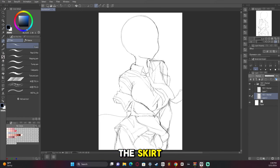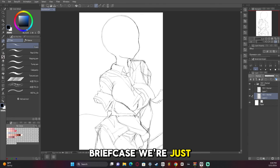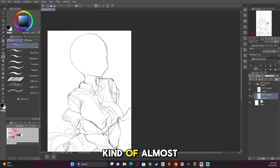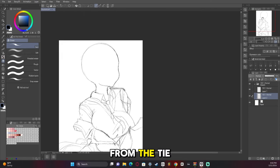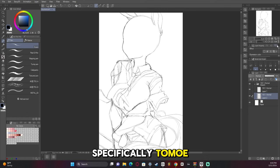Here I'm drawing the skirt and a briefcase — just adding pieces at a time. I wanted everything to flow in an almost wind-like motion, like the wind is blowing, so I want everything to flow in an even, consistent direction from the tie to the tail and soon to the hair. This is a horse girl — specifically Tomoe, a VTuber friend of mine whose content I've really been enjoying. I'll leave a link to their channel in the comments if you're interested.